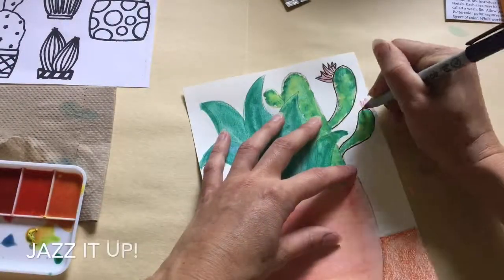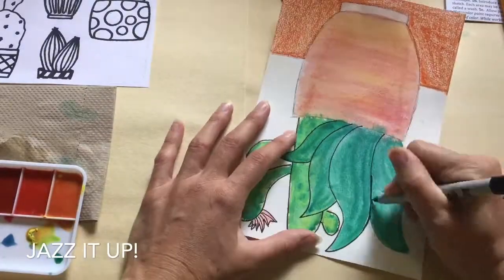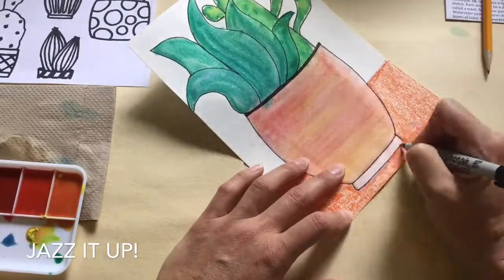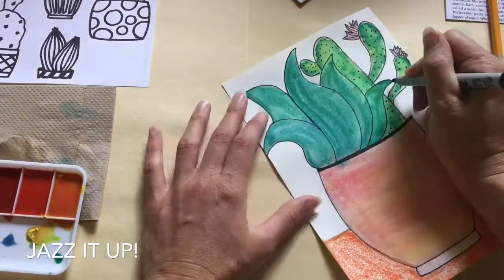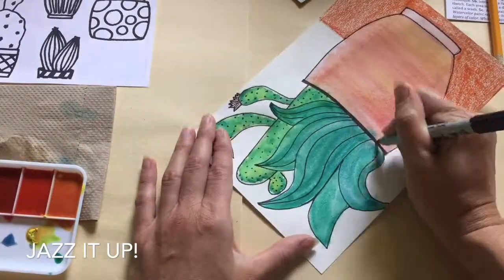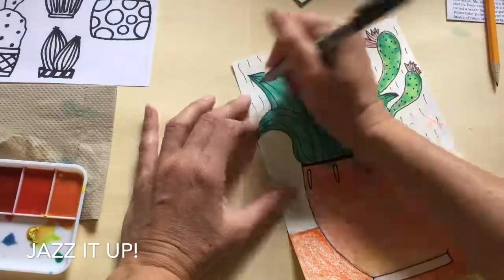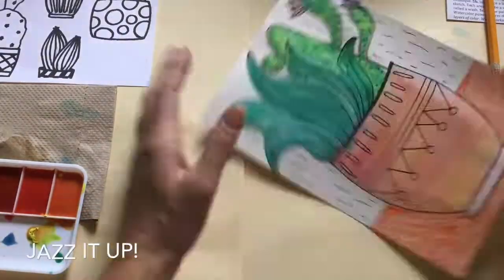Step 7A. Once your painting is dry, use the fine tip Sharpie marker to outline everything while also adding some details. Pro tip: when you are outlining and adding details, you can hide unwanted mistakes, especially if there are colors where you don't want them — add a detail there. Step 7B. Continue to jazz up your artwork.